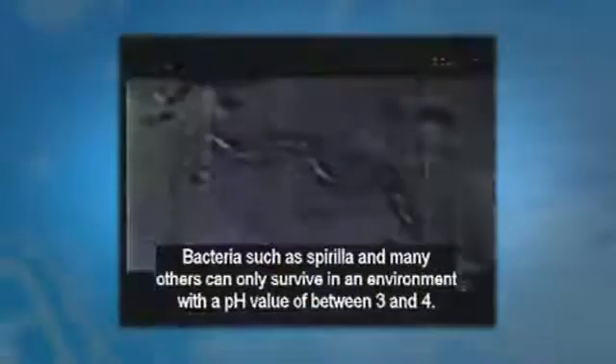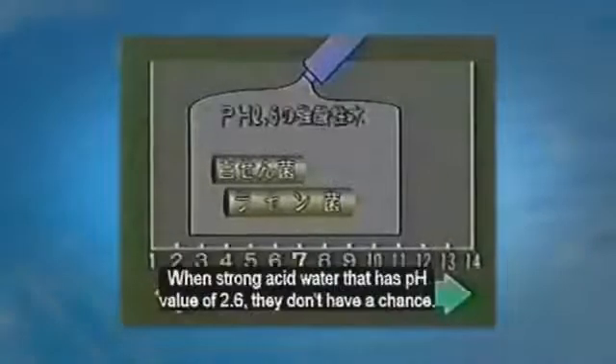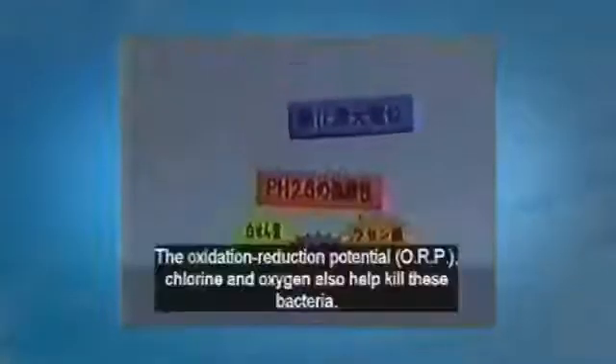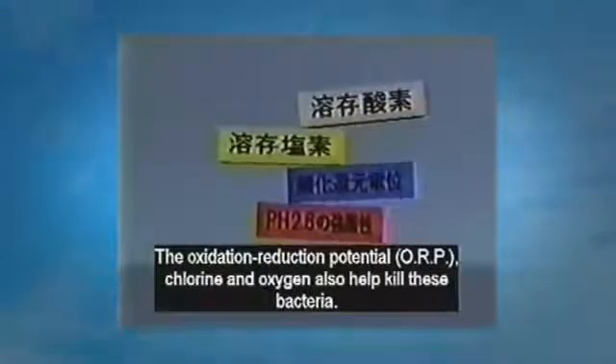Bacteria such as spirilla and many others can only survive in an environment with a pH of between three and four. With strong acid water that has a pH of 2.6, they don't stand a chance. We don't use anesthetics — we only use acid water, that's all.